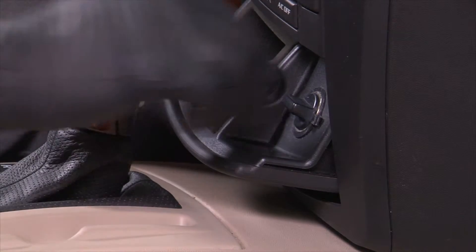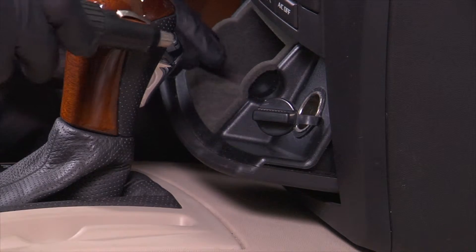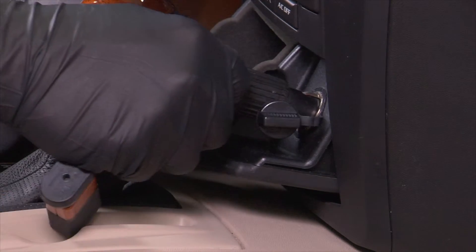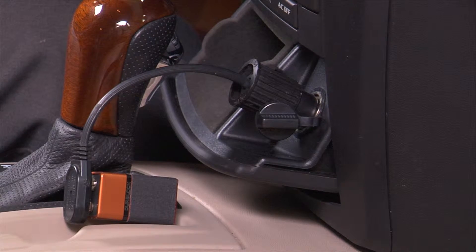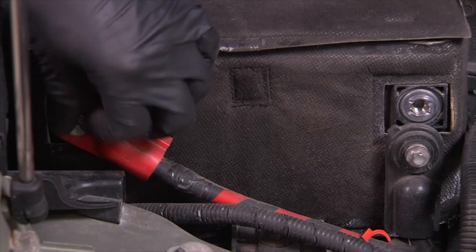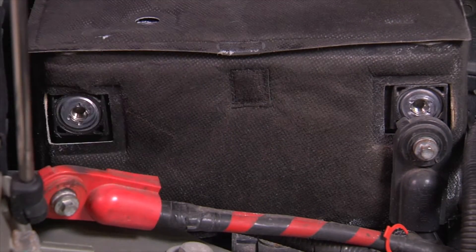On computer-controlled vehicles, it is a good idea to install a memory minder device in the vehicle's cigarette lighter or power outlet. This will keep the engine control unit, or ECU, powered up when the battery is disconnected and ensure all electronic presets are maintained. Disconnect the negative and positive cables at the battery. Failure to do so may result in damage to the vehicle's electrical system.